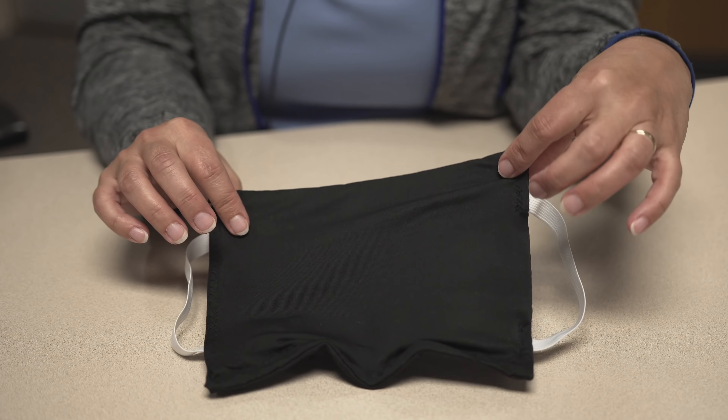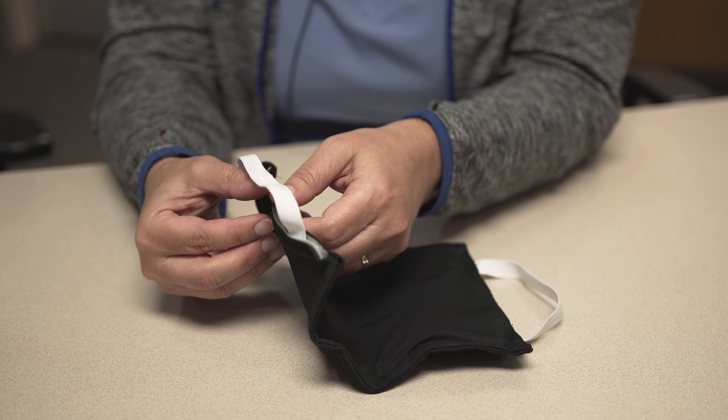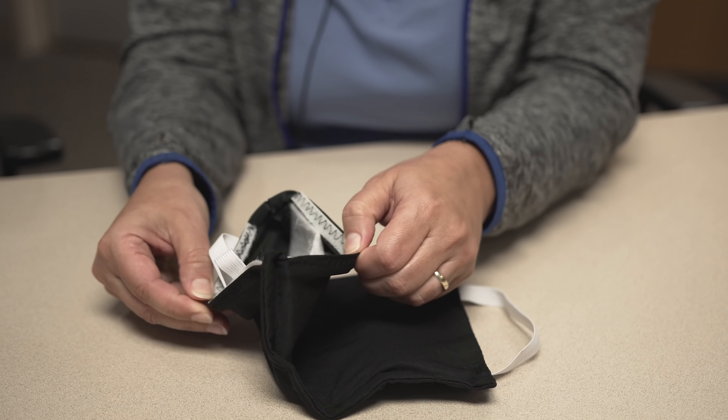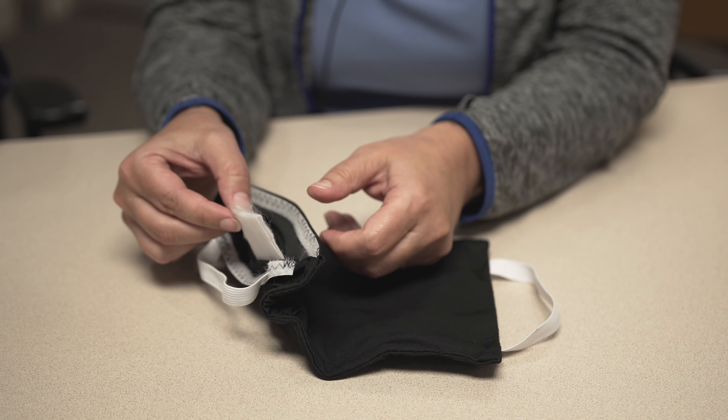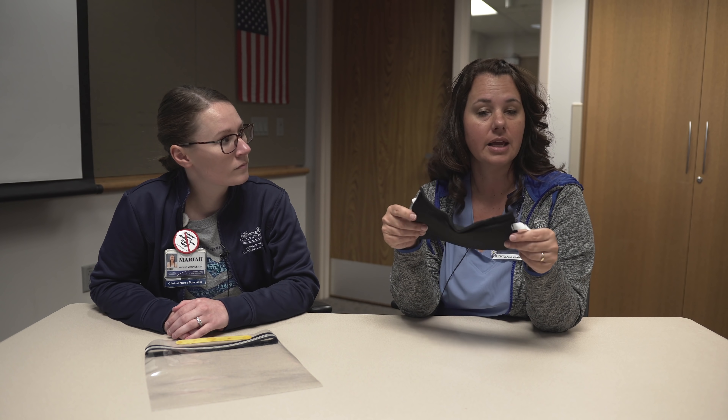It is sewn on three sides and opened on one side to be able to remove and reinsert necessary filter material. When new filters are needed, they can be replaced.